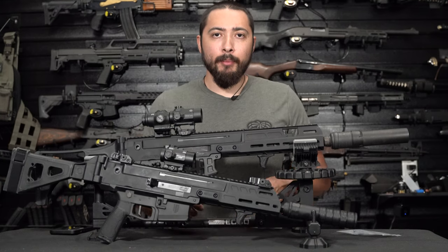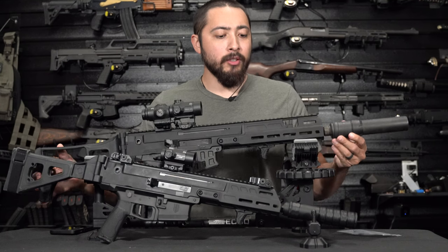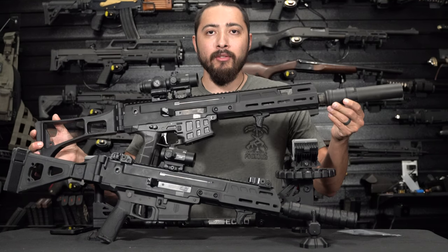What is going on my beautiful LARPers and LARPest? Today we're going to go over what upgrades you should get for your CZ Bren 2.